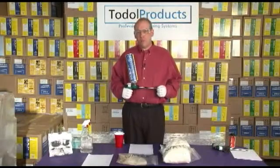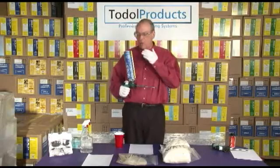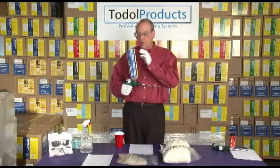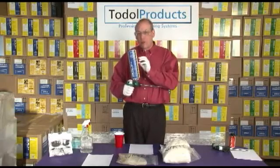Hello everyone, I'm Peter Conlon from Toadol Products and in this segment I want to do the chemistry of foam — chemically what's happening here. This is the Perfil-1G, it's polyurethane resin under pressure.